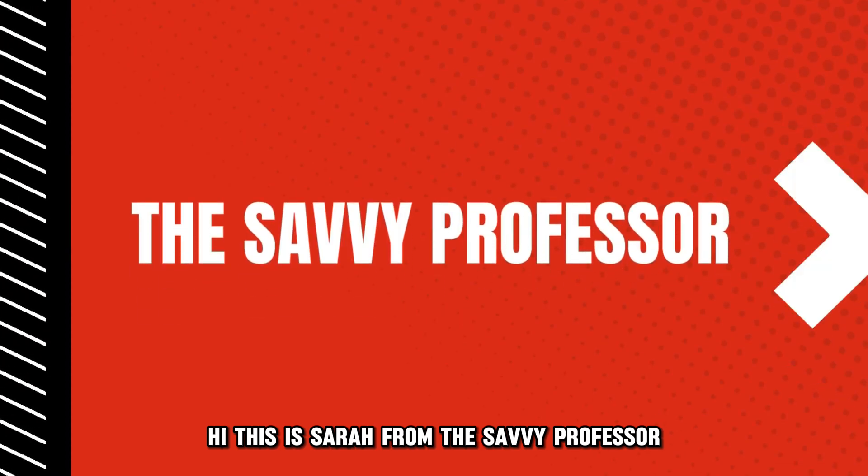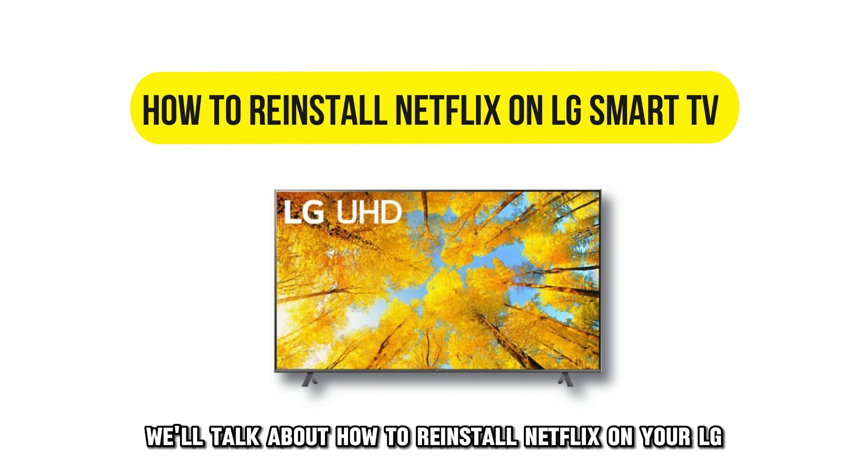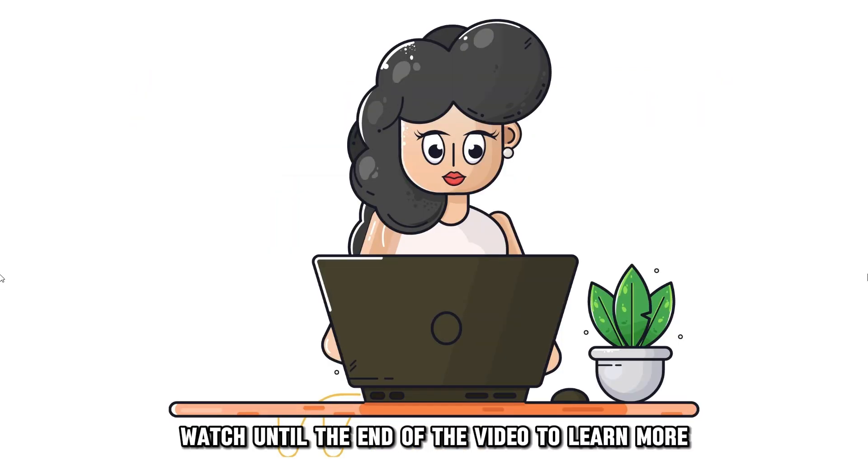Hi, this is Sarah from The Savvy Professor, and in today's video, we'll talk about how to reinstall Netflix on your LG Smart TV. Watch until the end of the video to learn more.